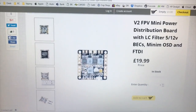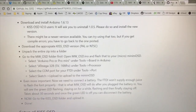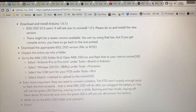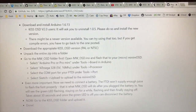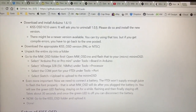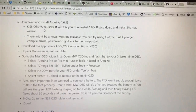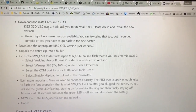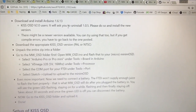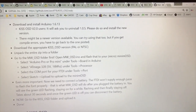I did a bit of reading and came to this page: github.com/awolf78/kiss_OSD/wiki. I haven't used KISS V2 and I have Arduino 1.6.13, but basically this part here is what I was doing wrong.